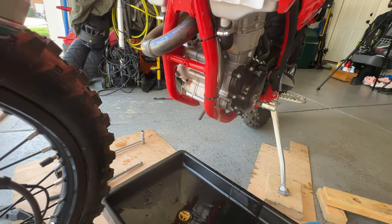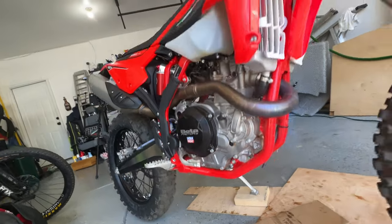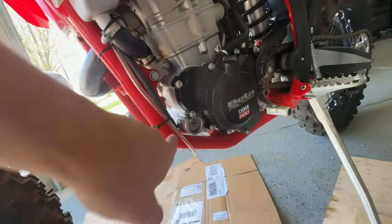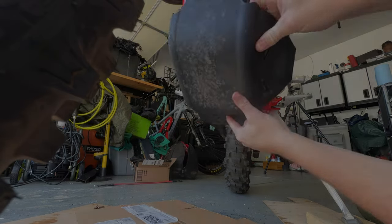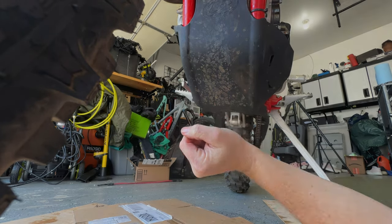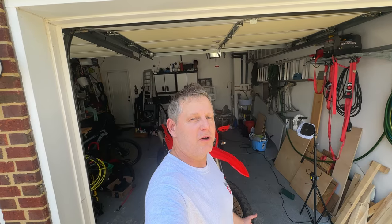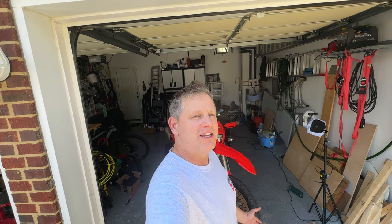I'm going to start it without the skid plate on just to make sure there are no leaks. That is the run-in oil change — what we used to call the break-in. I like 'run-in' better. This is after three hours of initial ride time, which is what Beta recommends in the owner's manual. I hope you enjoyed this content on changing the oil on a 2023 Beta 390 RRS.